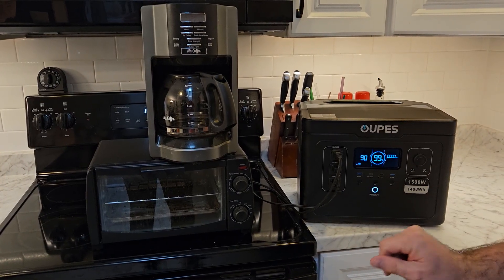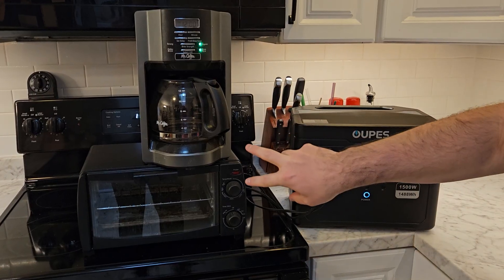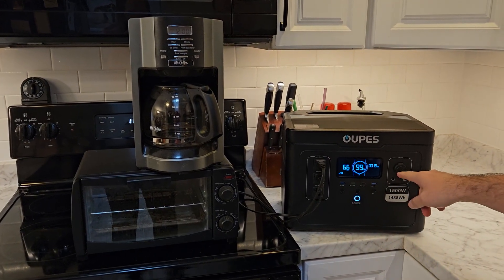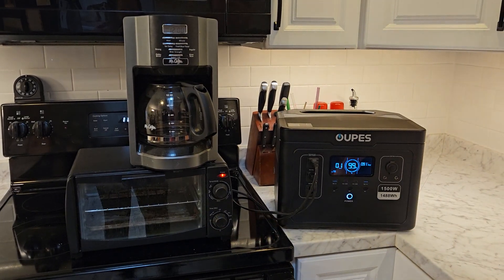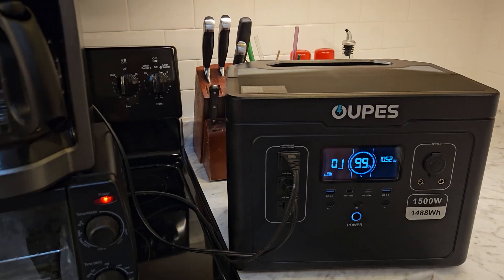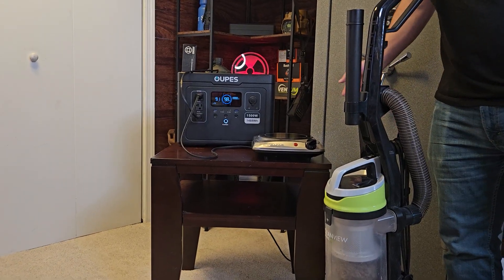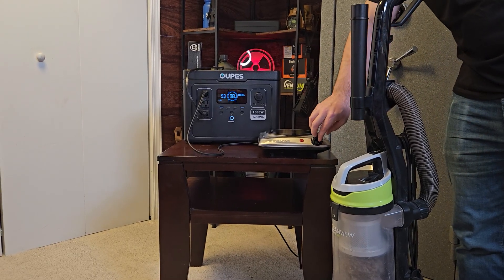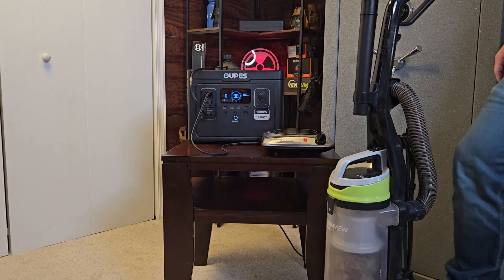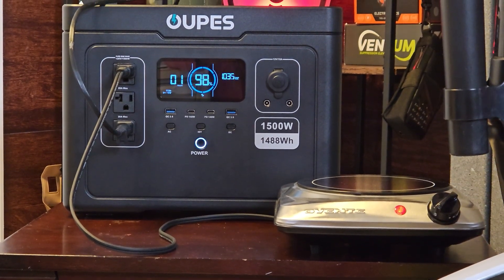Now let's test some typical appliances. A coffee pot draws a decent amount of power and it handles it just fine. I probably wouldn't run a toaster oven and coffee pot at the same time, but it can run both. If you have a small microwave, preferably under 1,200 watts, it should run that just fine. For this funny test with the vacuum, I needed two high-draw appliances to showcase the 1,700-watt capability — running the hot plate and vacuum at the same time, it goes right up to about 1,700 watts and doesn't shut off.